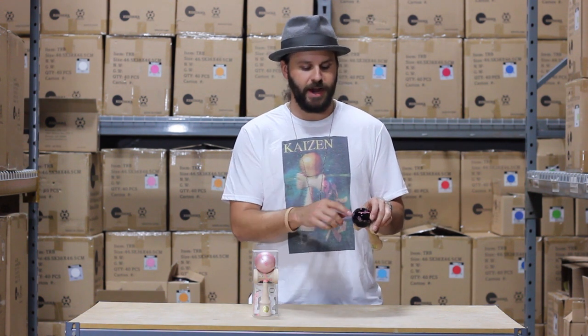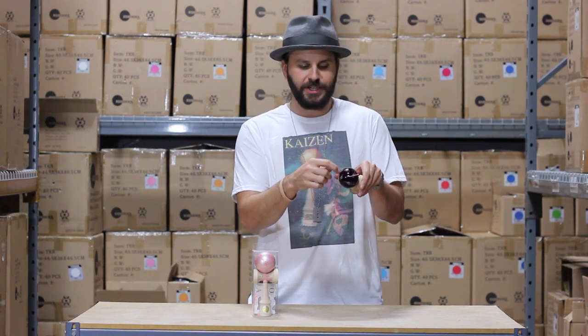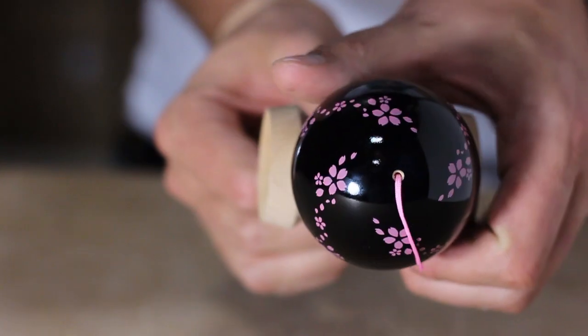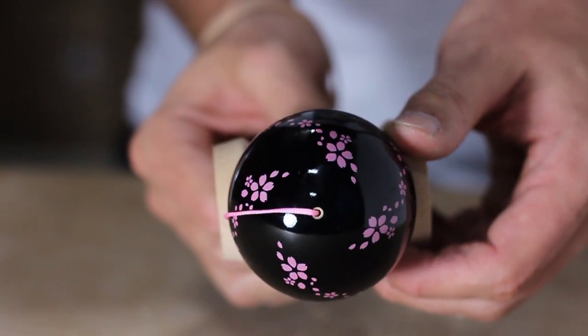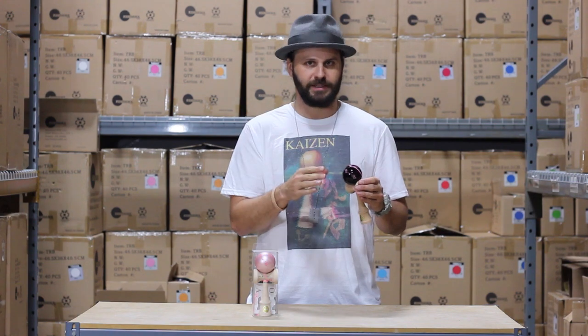I love these kendamas because they have a very unique cherry blossom pattern on the top of the tama. One of the things that I noticed after playing with it is that it actually has this really cool spiral pattern in which the cherry blossoms fall on top. So if you're doing any tricks that involve a spin, it looks amazing when it spins.